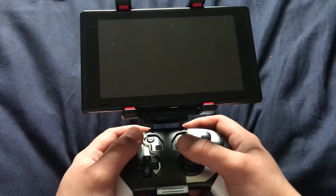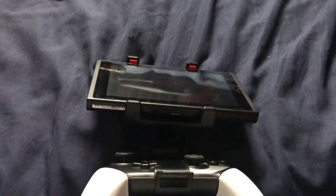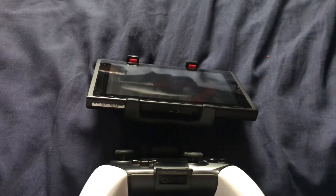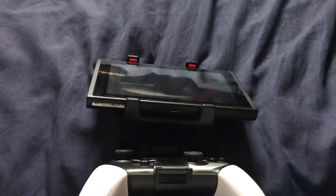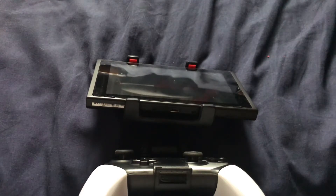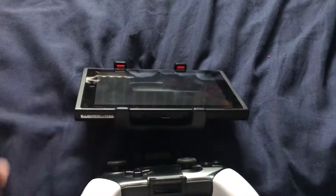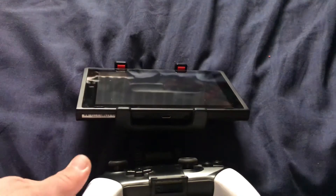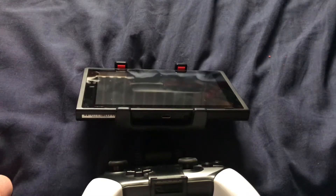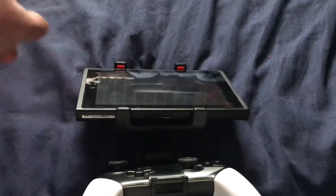In my opinion I really like it because it allows me to be extra precise in games like The Legend of Zelda: Breath of the Wild, for instance. This might be an awesome option if you want to use the pro controller while you're not at home — say, if you're playing in a car or without a table. So this might be a good tableless option for the Nintendo Switch if you want to use the pro controller instead of the joy-cons.